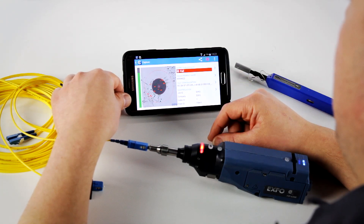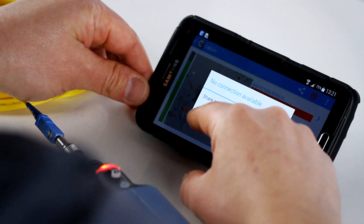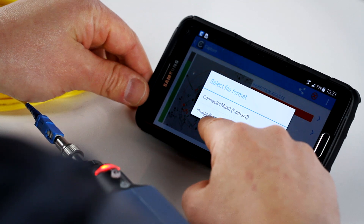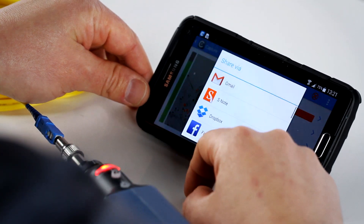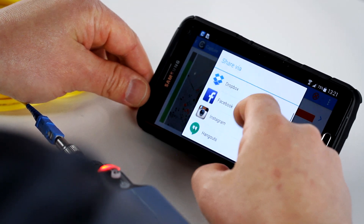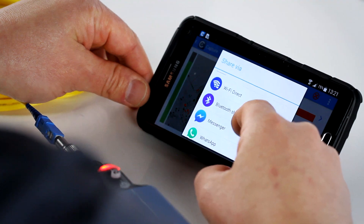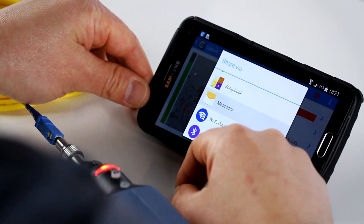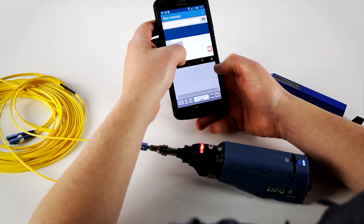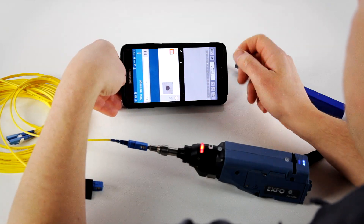Also, if you want to send the actual report afterwards, you can use either a Connectomax 2 file or an image such as a PNG. So let's take the image for this one. You have many options to send it via Dropbox, Facebook, Gmail, anything that you have set up on your system. You can decide to send just a message and enter the recipient to send this image to your manager or to a specific database to upload it.